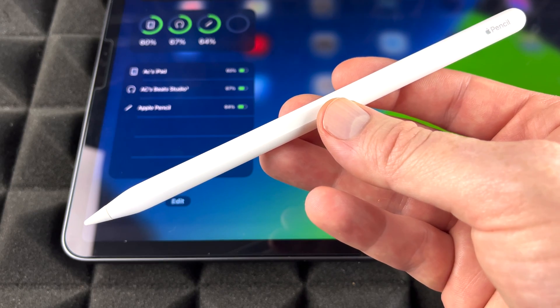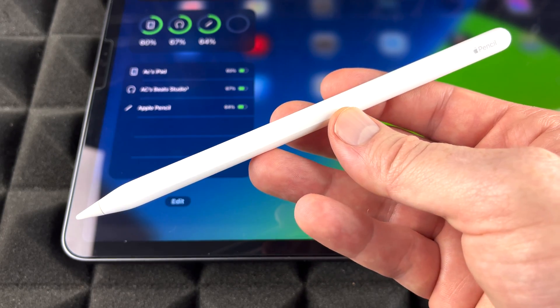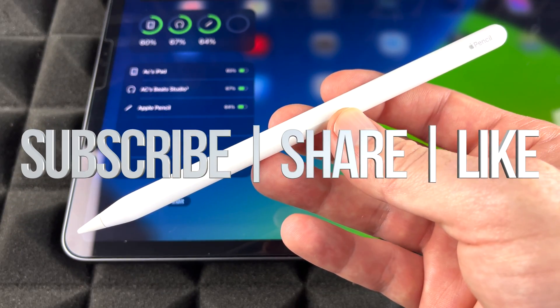If you guys have any comments or questions, write them down in the comments area. Don't forget to subscribe and rate. Thank you.